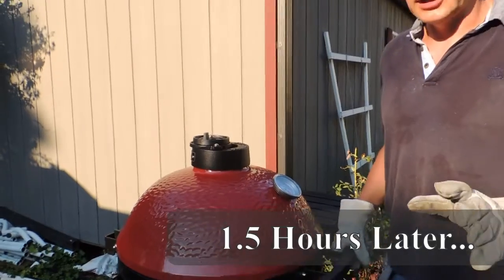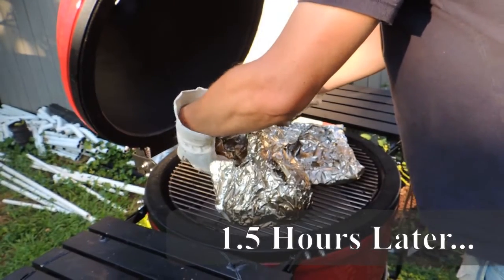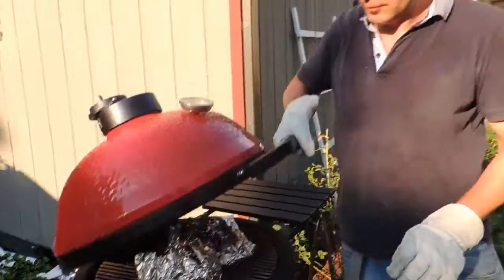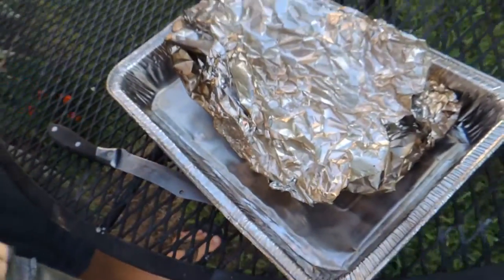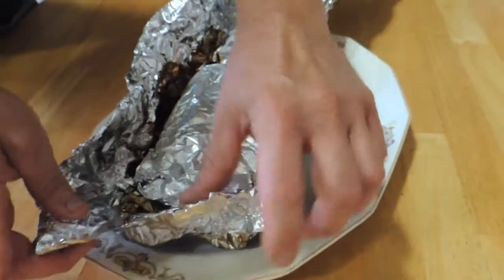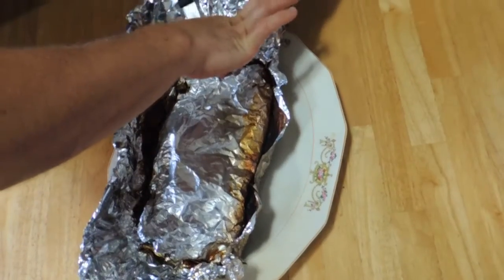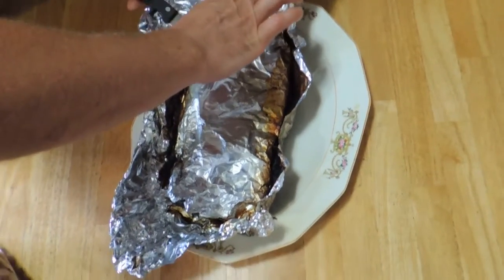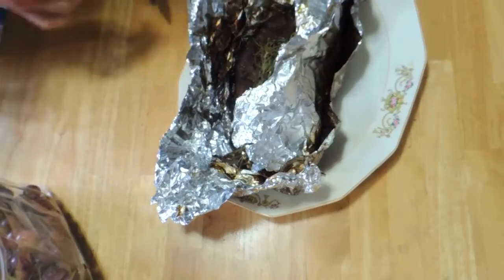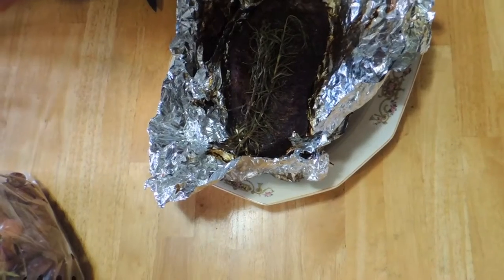Now we are checking our product. We remove the foil. Can you imagine how it smells?